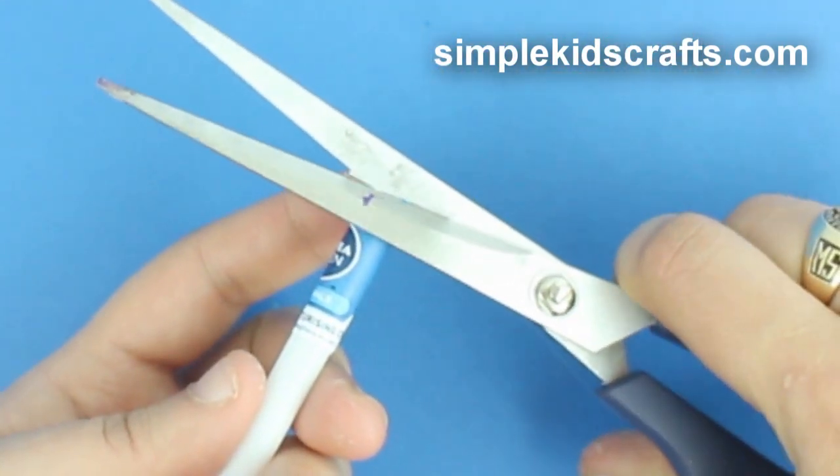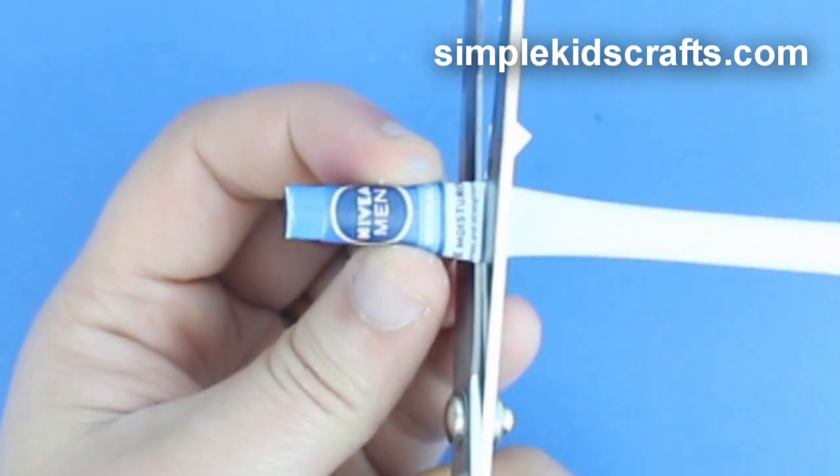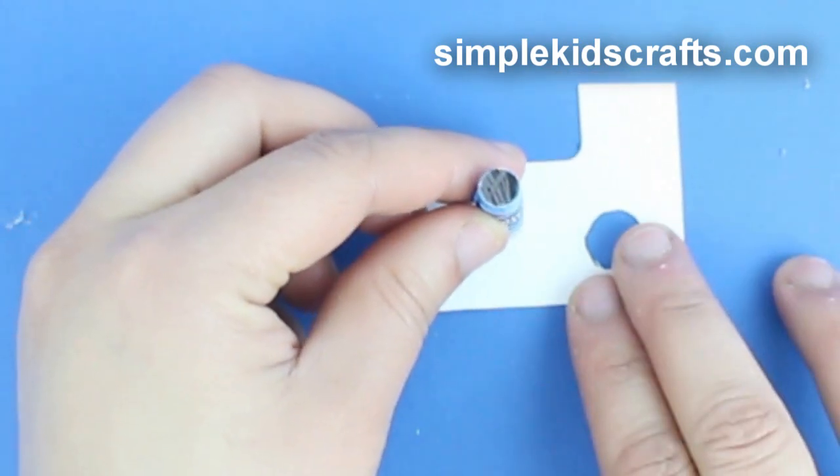Cut around it. Then cut the shaving cream out from the straw. Put a little bit of glue at the bottom and attach it again to another piece of cardstock.